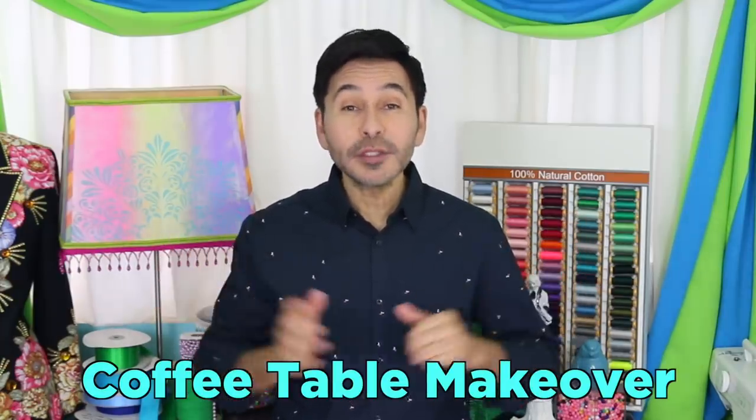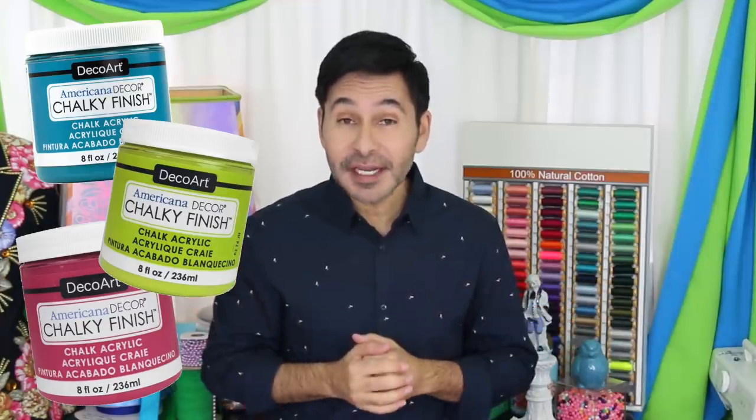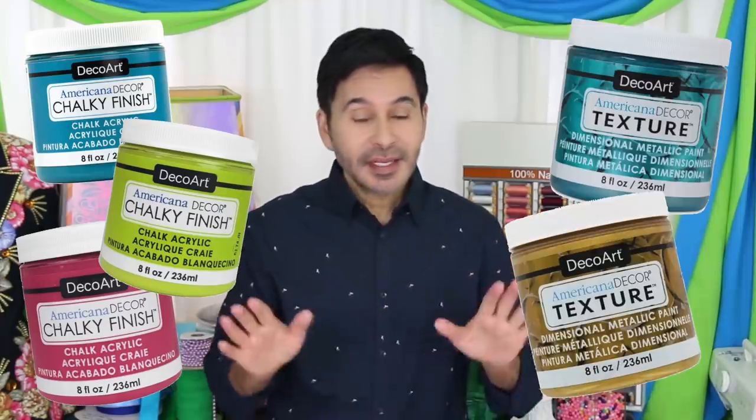Hey DIY decorators, I'm Mark Montano and today on Make Your Mark, we are making over an old coffee table and we're using Americana Decor Chalky Finish and Texture Medium. Before I forget, I want you to thumbs up if you like this video and leave me a comment if you have a question about this project or you just want to say hello. Are you ready? Let's make over a table.